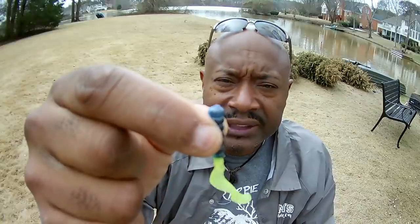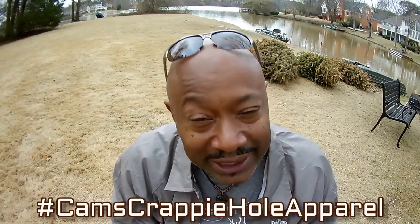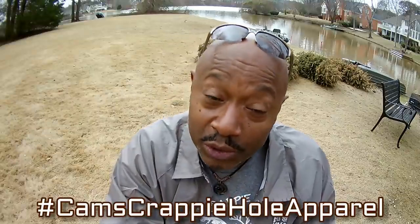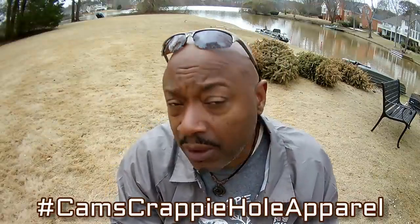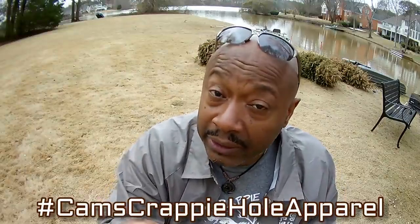We're getting ready to roll into the segment. I love all you guys and all I want to do is help people land a few more crappie in the boat. Shoutout to all my subscribers and viewers. This is Cam — all I do is catch crappie. Go to camscrappiehole.com or check us out on Instagram at camscrappyholeapparel, or on Facebook at camscrappy or camscrappyholeapparel.